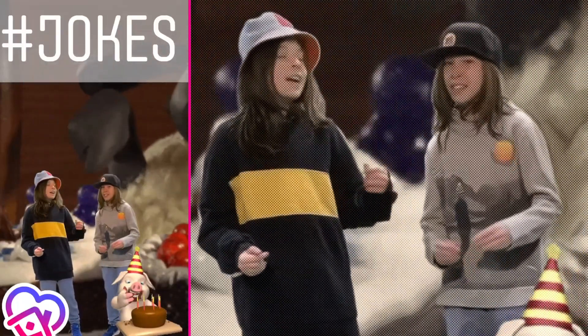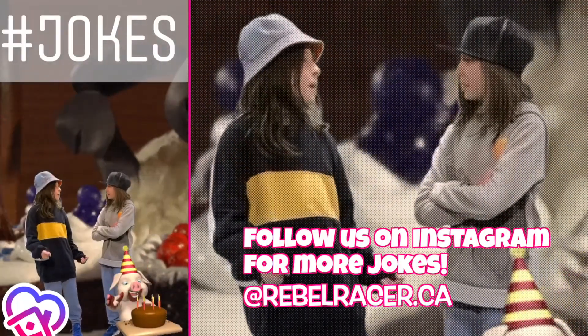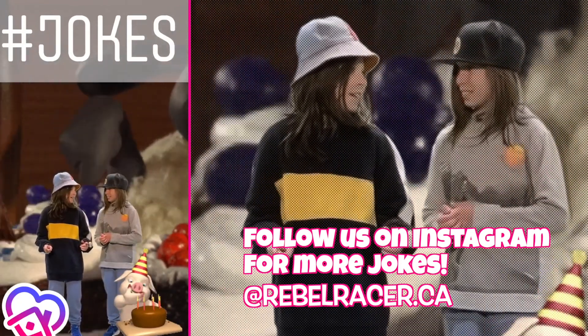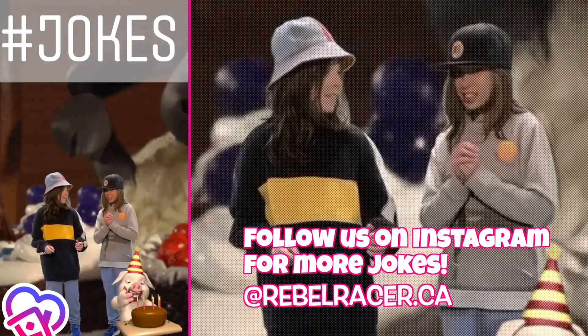Hey, it's Rebel and Racer, and here's the joke. Why did Rebel eat his homework? I don't know. Because your teacher said it was a piece of cake. She did, and I love cake, so you know me.